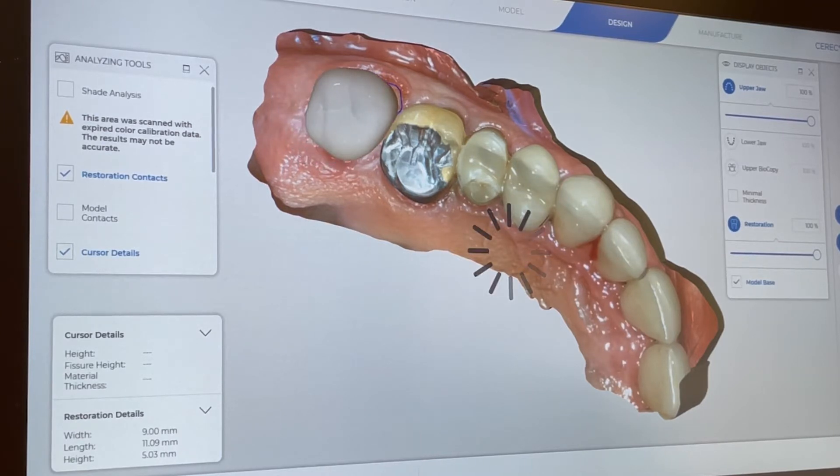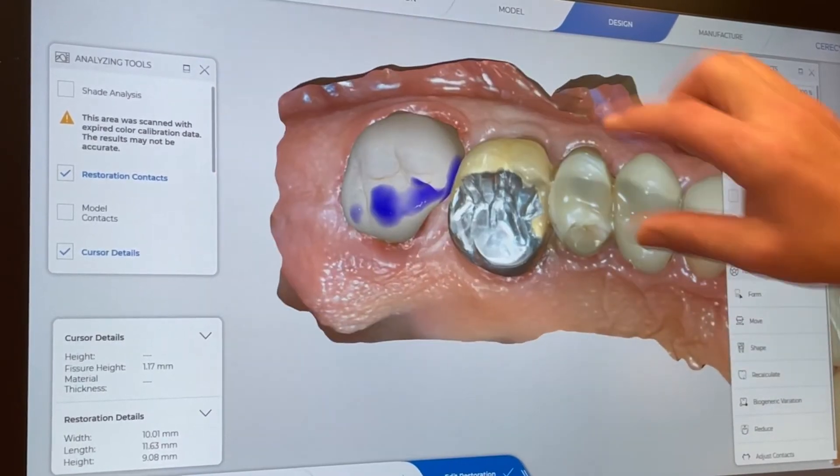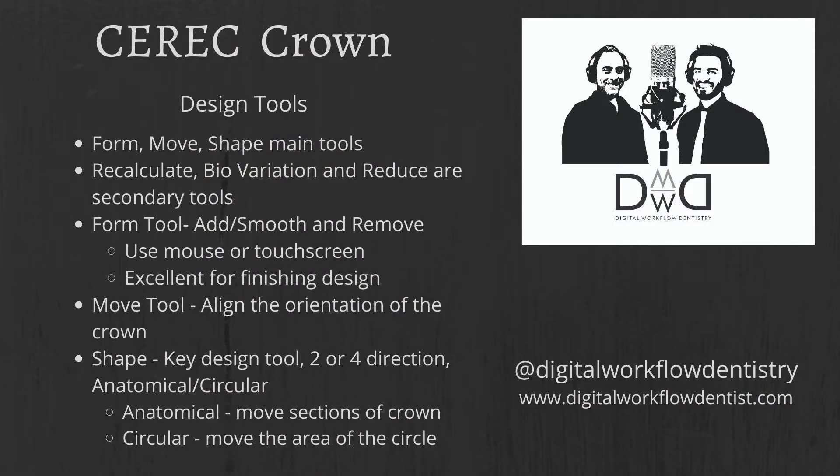Once we have the proposed crown we're going to get into our design tools. The main tools are the form, move, and shape — those are the three main tools used. Recalculate, bio variation, and reduction are secondary tools. The form tool — add, smooth, or remove — is excellent for fine-tuning and can be used with the touchscreen or mouse. The move tool aligns the crown in three dimensions, and the shape tool allows us to move the proportions of the crown either anatomically or circular.